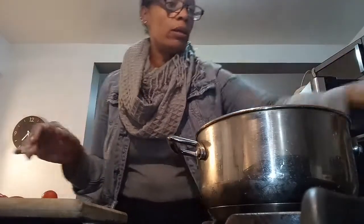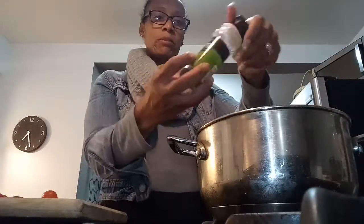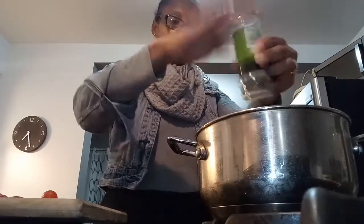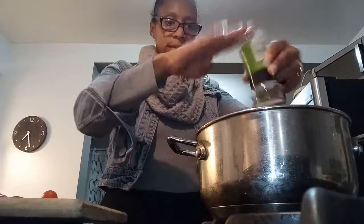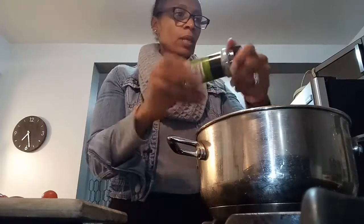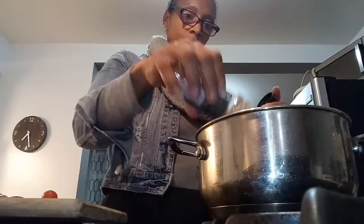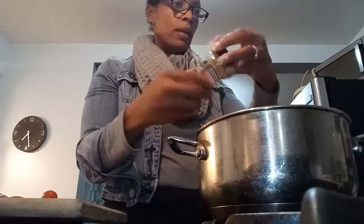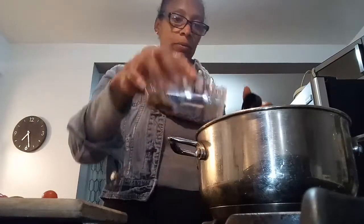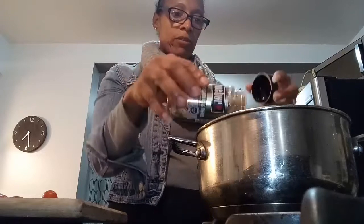I'm adding a little bit of parsley flakes and some seasoning salt for flavor. I'm also going to add a little bit of roasted garlic and herb seasoning. Love garlic — we need that!